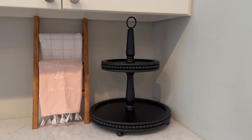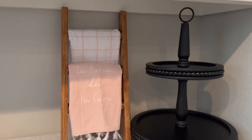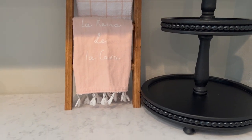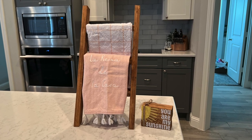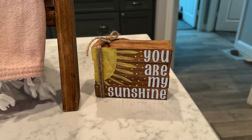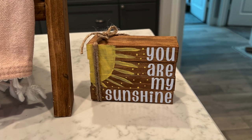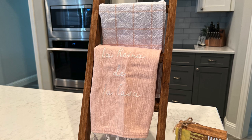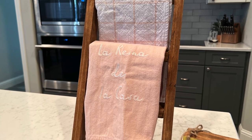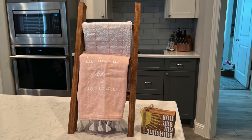The top rung isn't perfectly level, but you honestly can't tell once the towels are on there. You can switch out the towels for all kinds of seasonal decor items to customize it to your home. These two beginner-friendly wood DIY projects turned out great and I can't wait to display them. If you try these, let me know — I'd love to see how yours turned out. I post tips, tricks, and tutorials every week, so subscribe and leave a comment. You can follow me on YouTube, Instagram, or TikTok at Our Gray House.